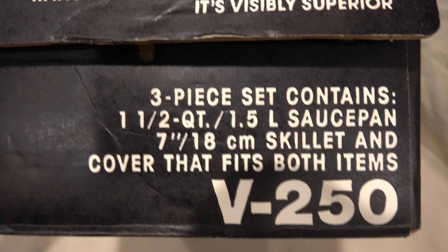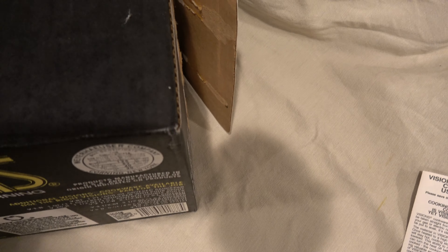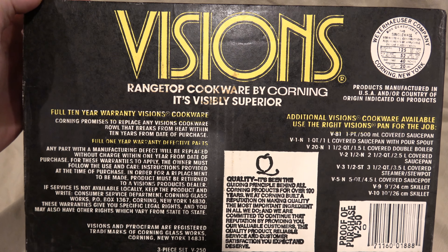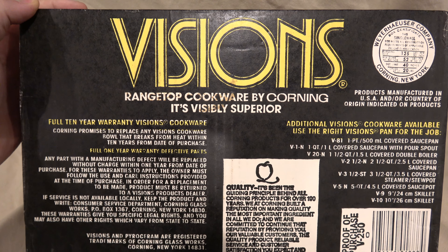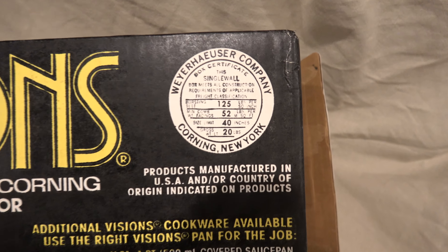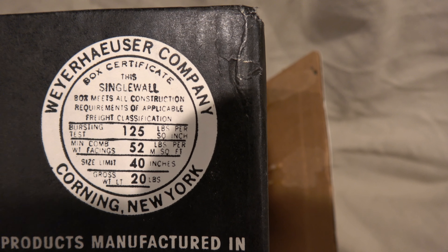Strong, durable Pyroceram brand material — won't warp, dent, flake, or stain like some metal cookware. Worthless competitors, we're looking right at you when we say that. Clean glass material leaves no metal particles or taste in your food — which actually scares me now, because I hadn't been thinking about the metal particles that had been left in my food by my other cookware. But now I'm going to taste it every time I think about it.